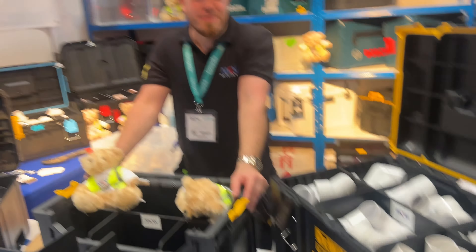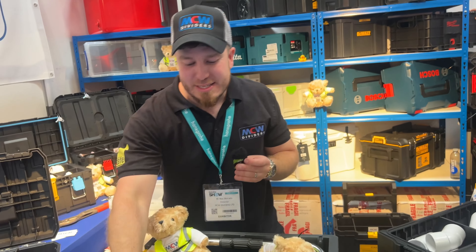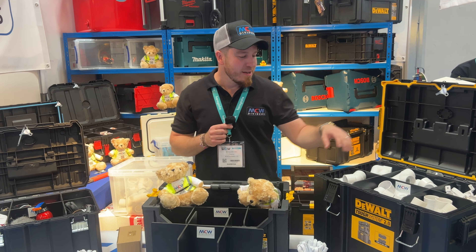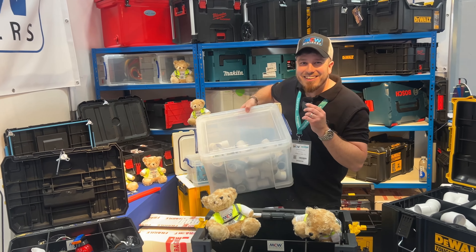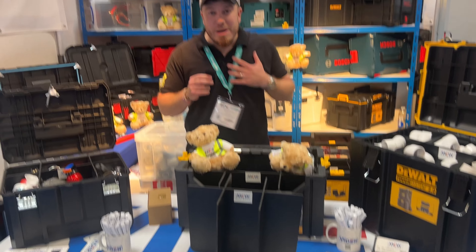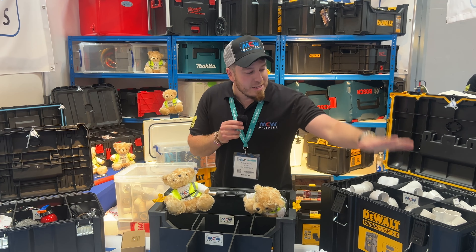We've found our first hidden gem at the Installer show and it is the MCW Dividers organization boxes. I'm going to pass you over to the owner and he's going to tell you exactly what they're about. Basically I came up with MCW Dividers — it's a deep toolbox divider that divides your toolbox into six compartments, efficiently using the total depth of the toolbox. In here you've got bends, tees, all that sort of stuff. I'm a heating engineer as well — I want to stop the boys going to the merchants every single day.